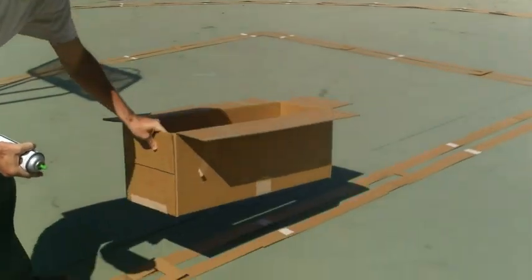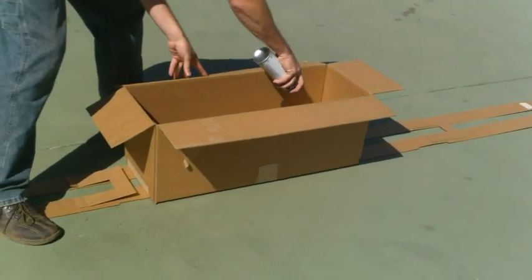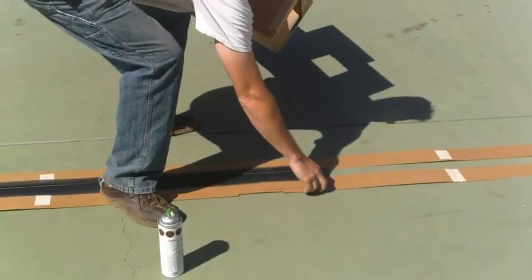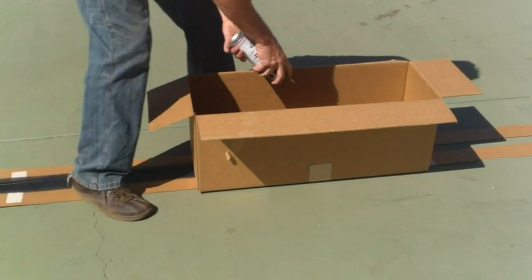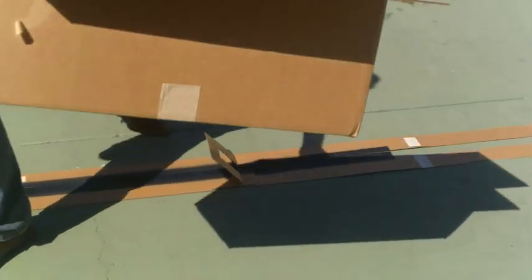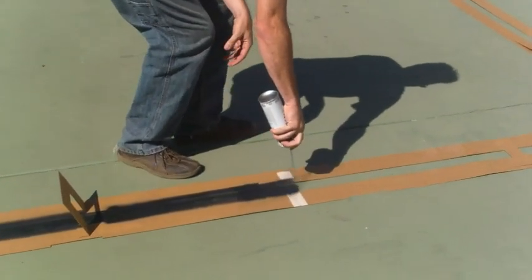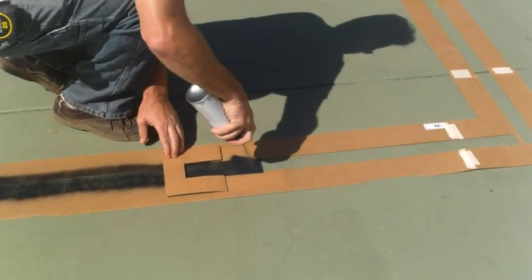Put this directly over your stencil, then just spray your lines inside your stencil. That's what it would look like the first time. When you get to the bridge, flip this back, put the box on again, and spray inside the box. It's not breezy here today so we'll show you spraying it with no goof-proof spray box. Continue spraying it — you get to the bridge, flip it backwards, and keep on spraying.